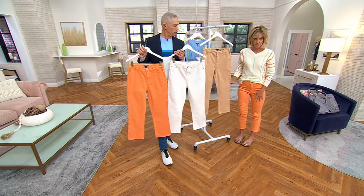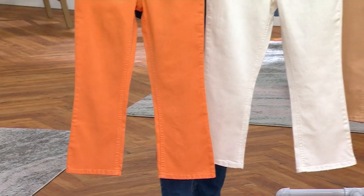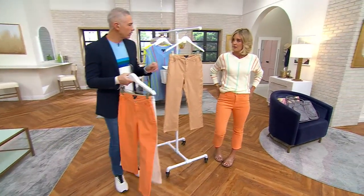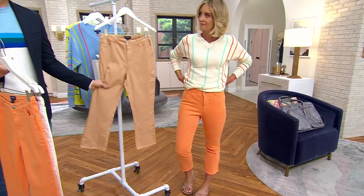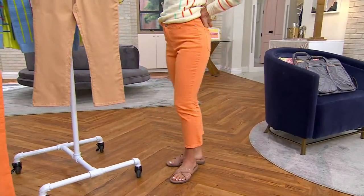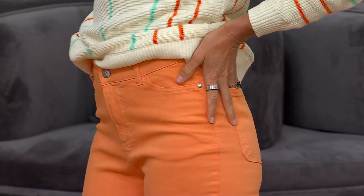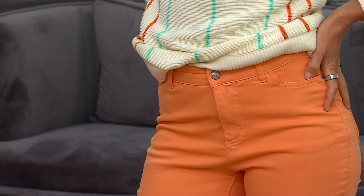I'm actually in the regular size 2 — I could do a zero, but I like a little bit of that girlfriend feeling. The fabric is so stretchy and comfortable that it feels like it could have been a pull-on, but I love that it has a fully functioning button, zipper, and fully functioning pockets. It's a true five-pocket design.